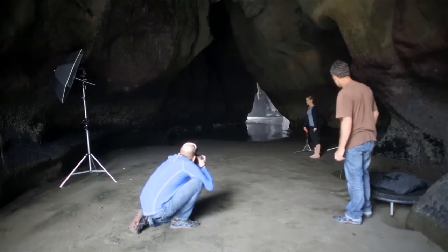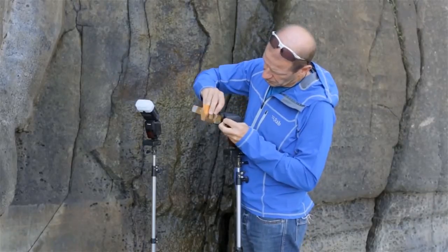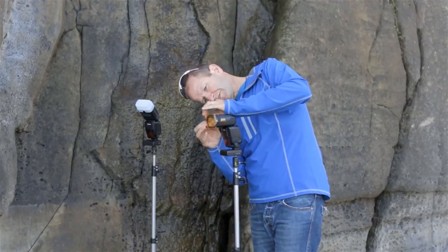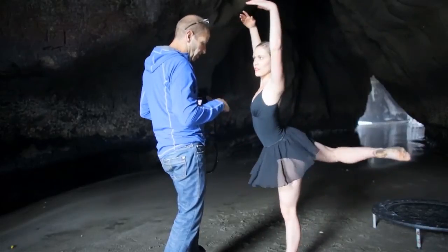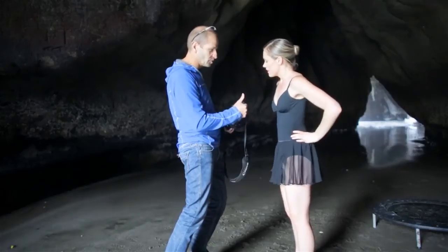Today I'm going to be firing a speed light into an umbrella to light the front of the dancer, another one from behind with a warming filter to provide some rim lighting, and a third diffused speed light towards the roof of the cave to give a little bit of detail to the rock walls. I'm going to need to use different output settings for each speed light. We run some test shots to make sure we have the dancer's position right, and then we're all set to go.